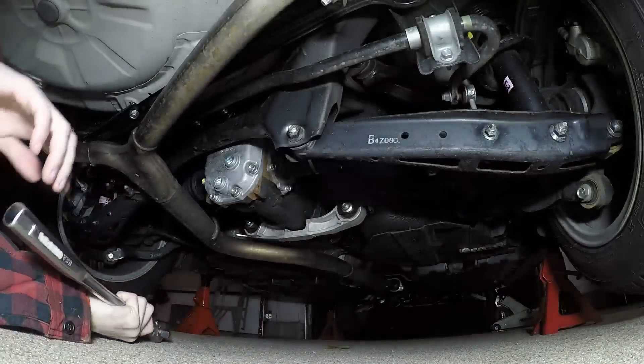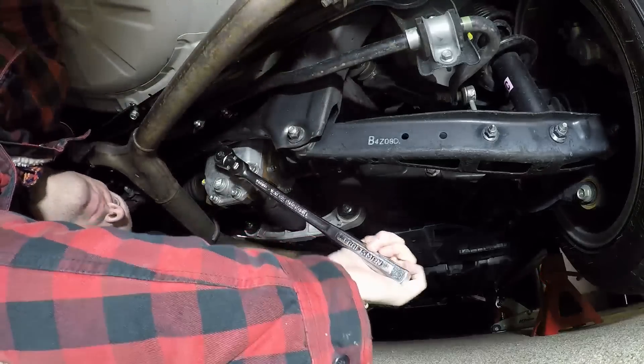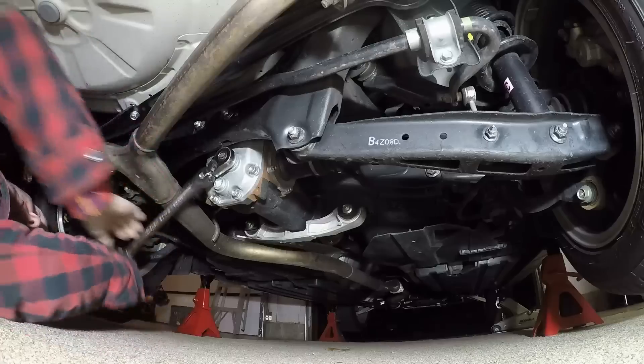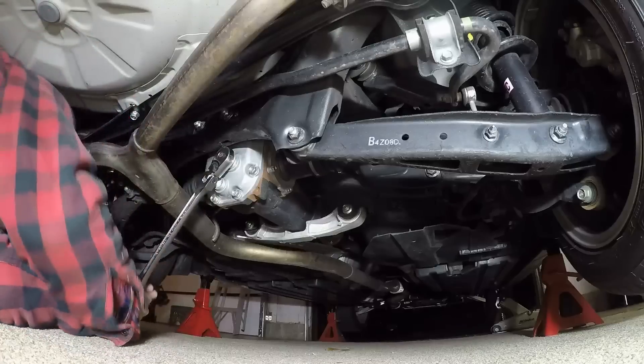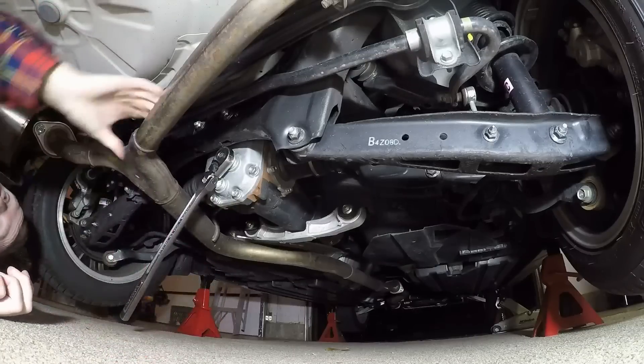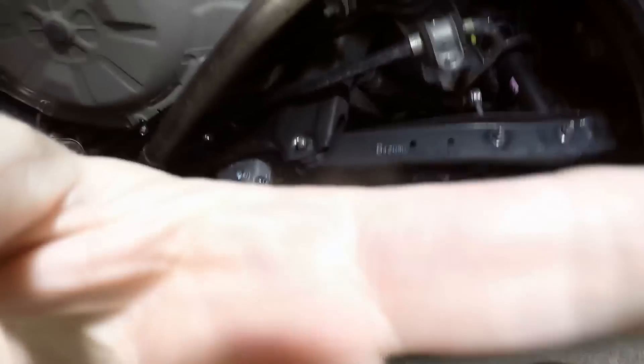The hardest thing here will be getting enough traction to get these things moving. I think it'd almost be better if I can pull instead of push, but I have no room. I'm gonna have to do the old trick I learned a while back — you can see it in my 2005 WRX write-up on the forums, same stuff. Using a jack when you have limited space to assist with your movement.